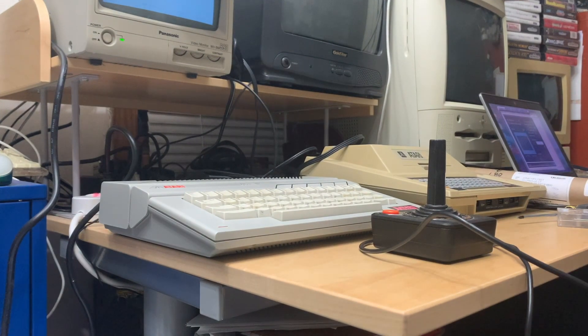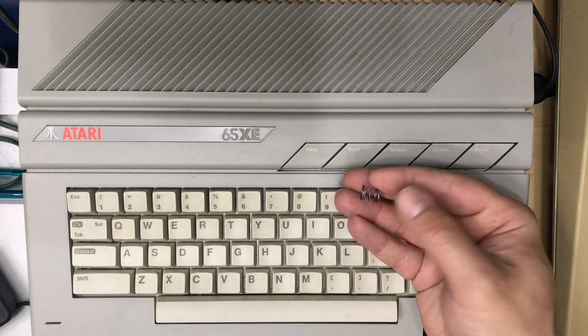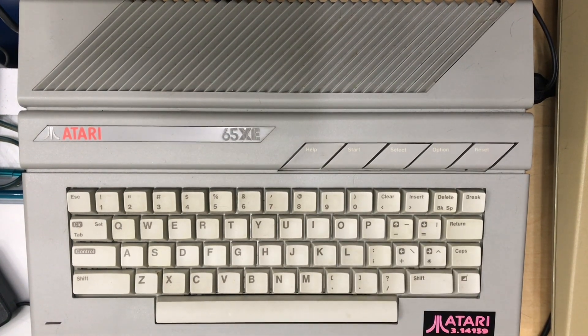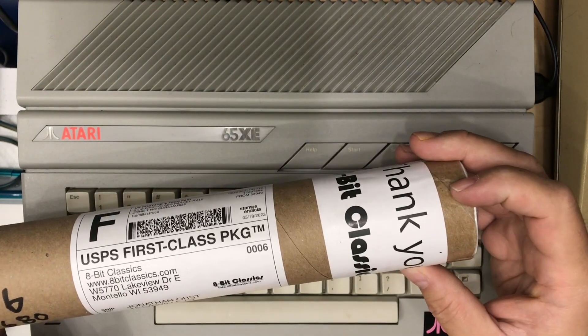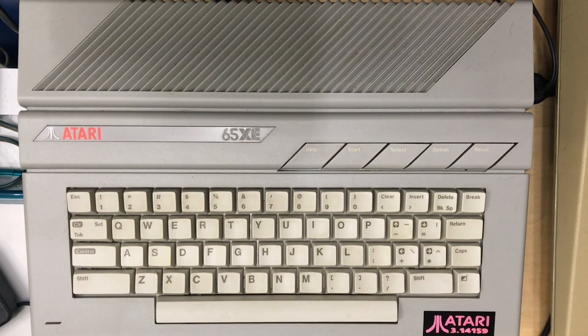With the Atari 65XE there were two different keyboards that shipped with it, and the more rare one is the one with springs. If I pop a key off, as you can see they're spring-loaded. Apparently this is the rarer of the two keyboards but the easier one to get parts for. I have a part here from 8-Bit Classics — this is the replacement membrane for the keyboard. I'm going to go ahead and install this and see if that fixes up these couple of columns that don't work, or completely breaks it and makes things even worse.